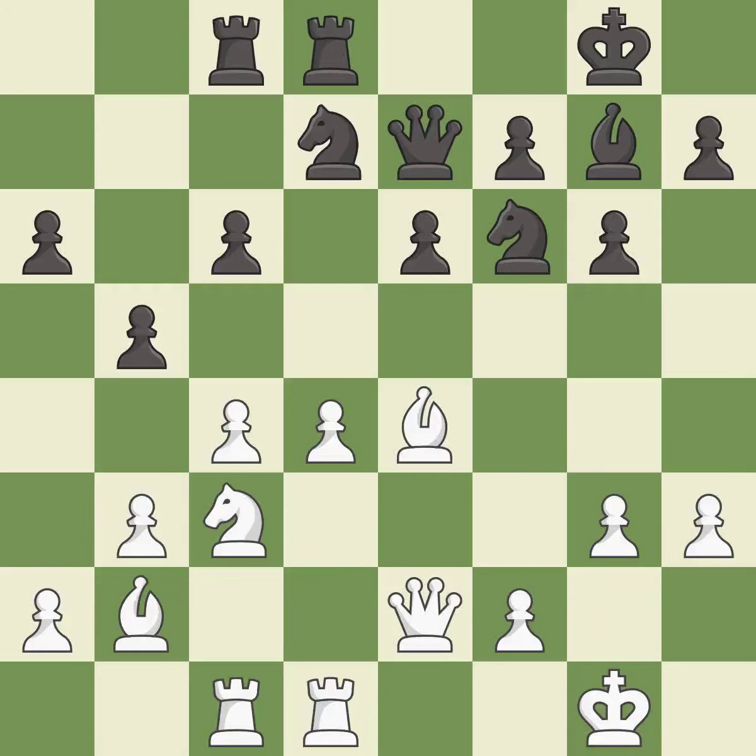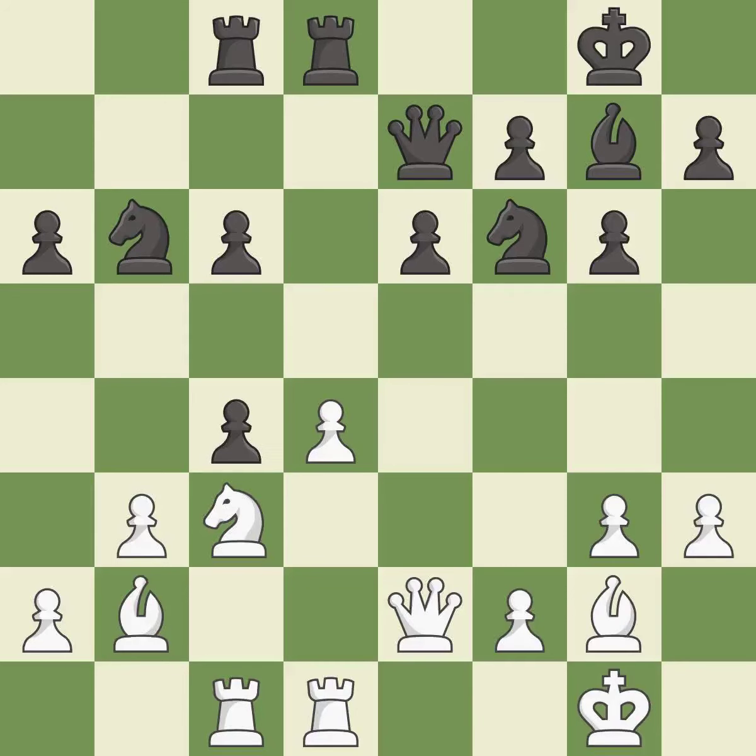After all captures, this is an equal trade. This threatens to kick a knight. This maintains the balance in material with a good trade — it is excellent.